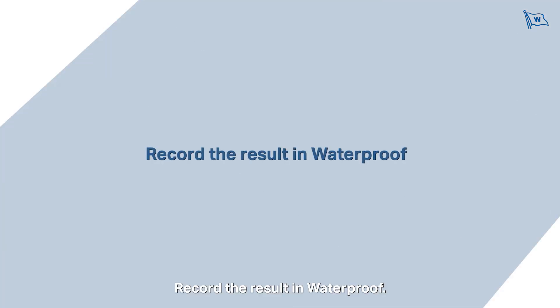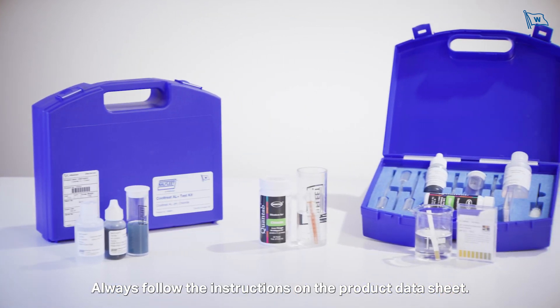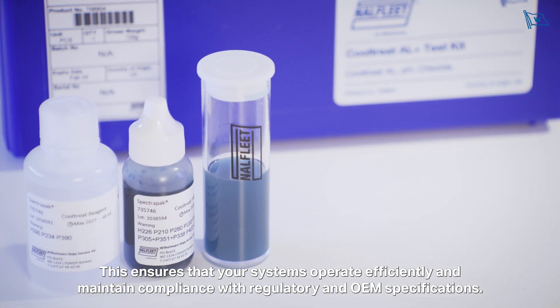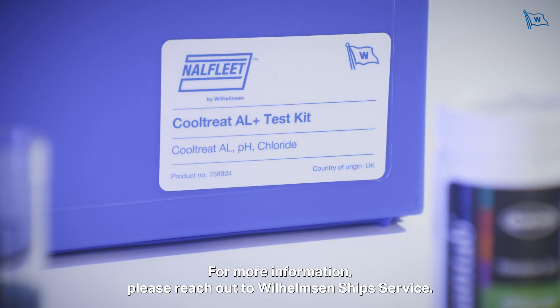Record the result in waterproof. Always follow the instructions on the product data sheet — this ensures that your systems operate efficiently and maintain compliance with regulatory and OEM specifications. For more information please reach out to Wilhelmsen Ship Service.